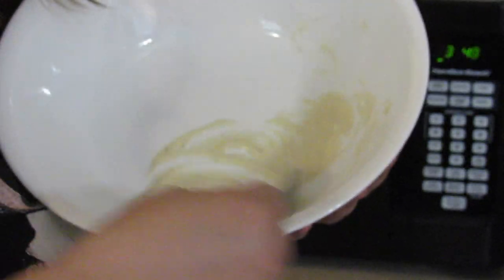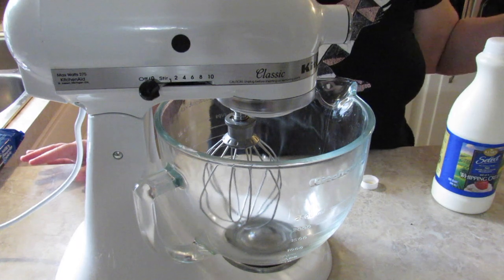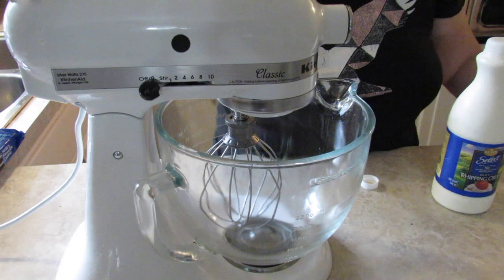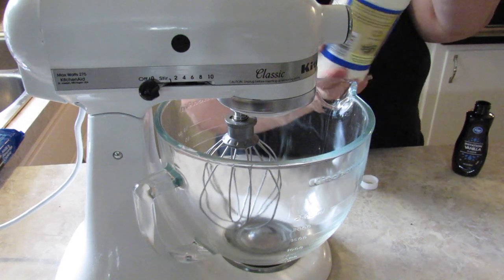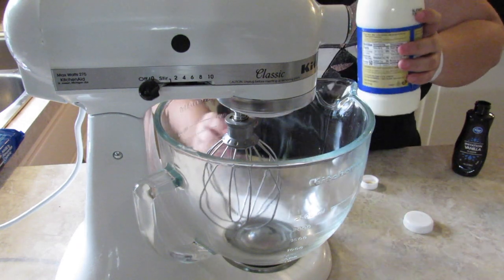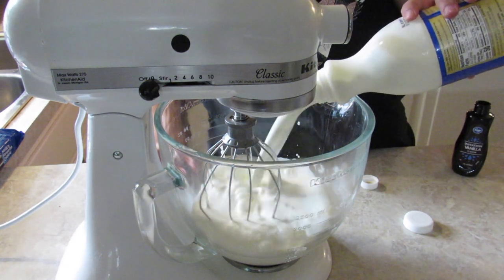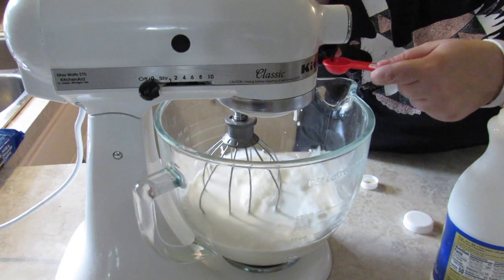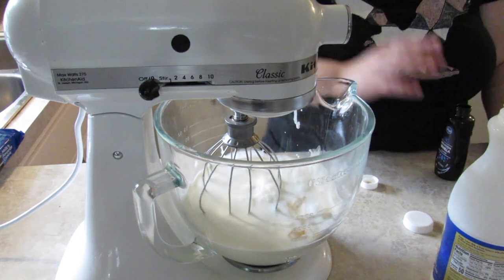I put mine in for one minute and it seems melted enough, so we're going to move on to step number four. Directions for step four say: in a large bowl, whip the heavy cream and vanilla until thickened and soft peaks form. I have this nifty contraption called the KitchenAid mixer, so that's what I'm going to use to make my whipped cream. I have 32 ounces, or one quart, of heavy whipping cream and one teaspoon of vanilla. And whip it up.